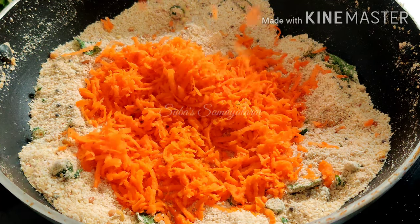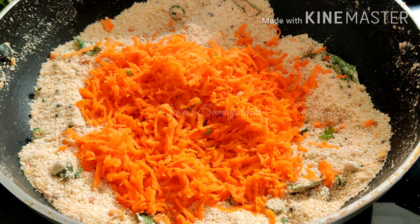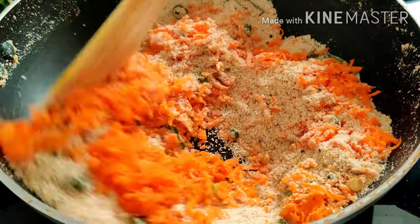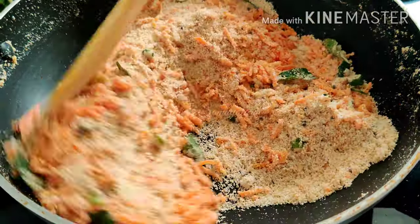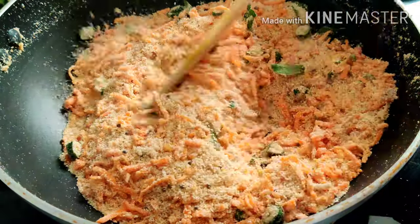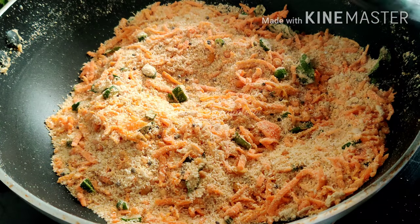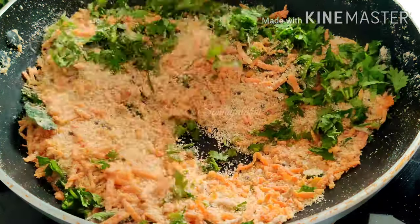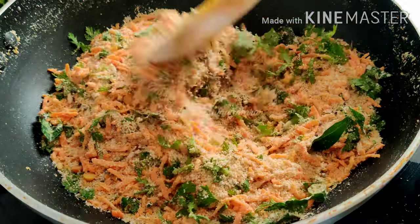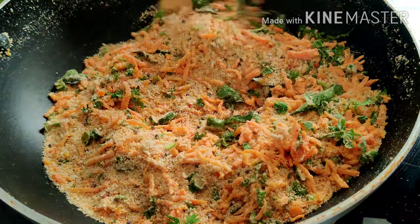We put the carrot in at this stage. Mix it with a light roast. If you don't like it, you can skip it. I will mix it in a little bit so it will be easy. You can add a carrot — this is also a good addition. Keep it simple.